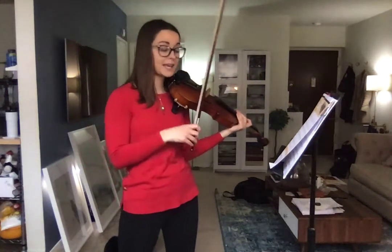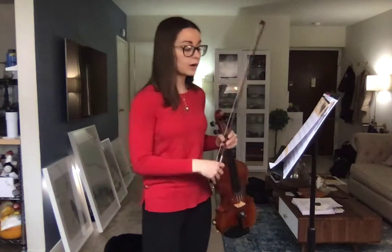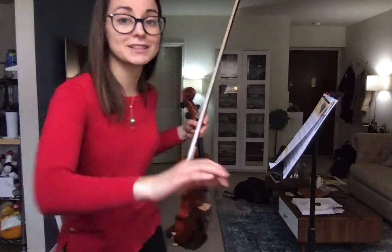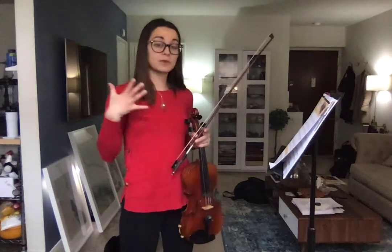Now we're going to play that scale again in our eighth note rhythm — one and two and three and four. When you were back in third grade, we did this as pepperoni pizza with different notes. But this is going to be with our arpeggio.